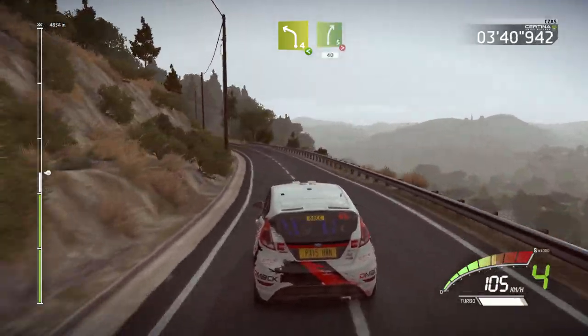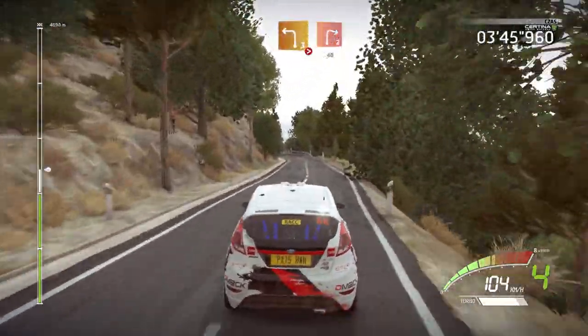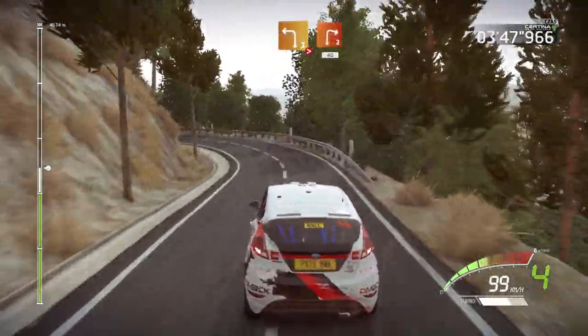And right five, tightens four. 40. And caution, hard break. Left three, tightens one, short, into right two. 40.